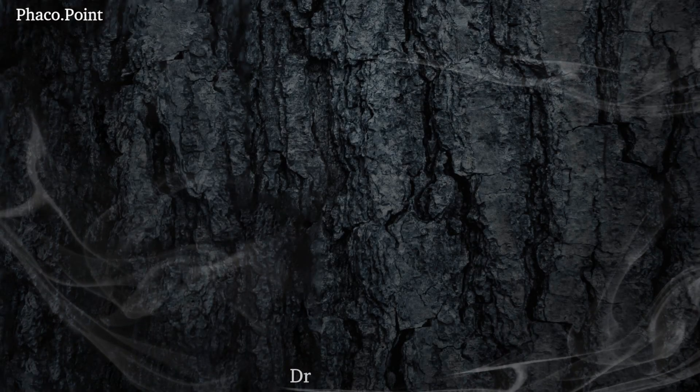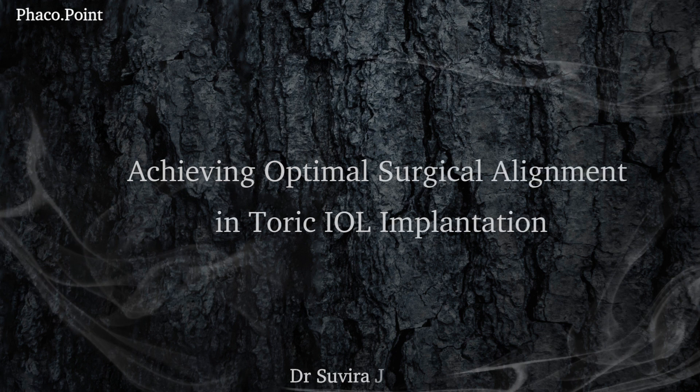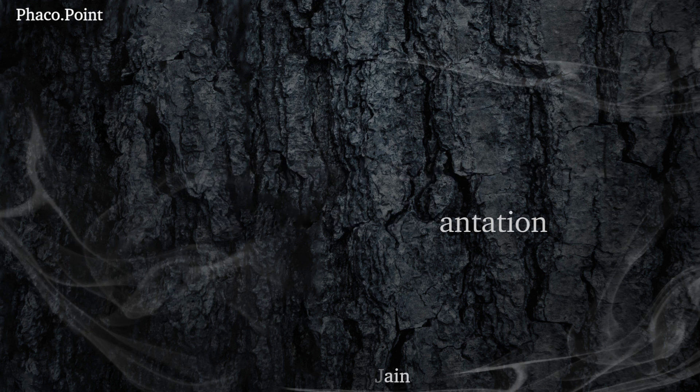One of the greatest challenges in attaining an optimal outcome in toric IOL implantation is achieving an optimal intraoperative surgical alignment of the toric IOL. Let's understand through this video the correct technique of alignment of the toric IOL intraoperatively, which will help us reproducibly get perfect outcomes in the postoperative period.